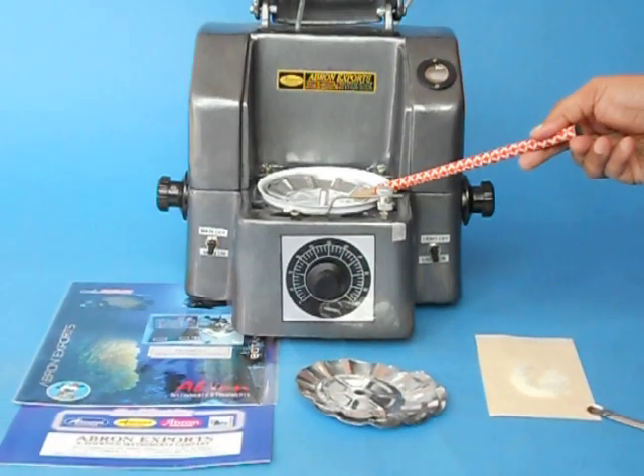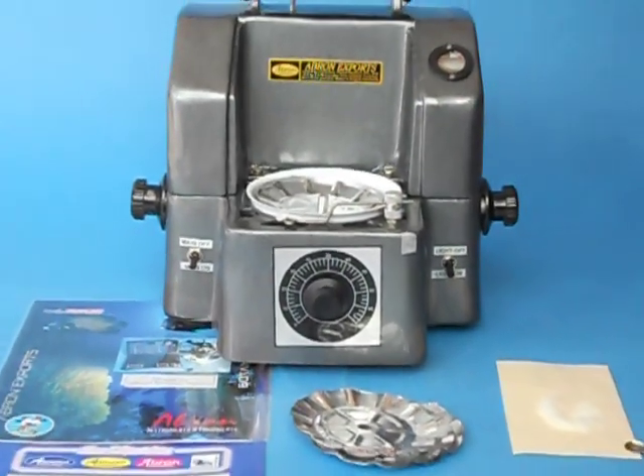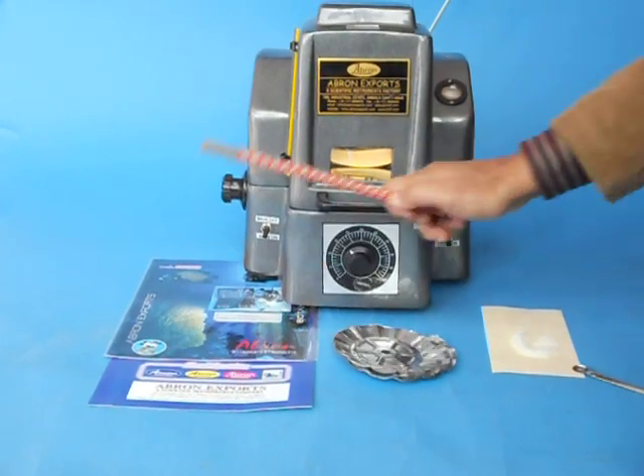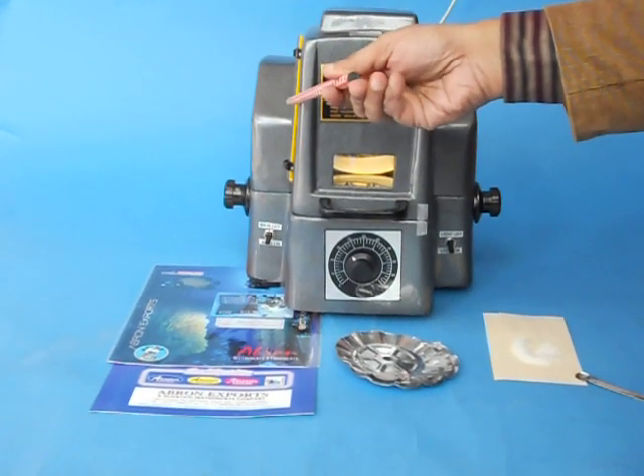Then put the sample in this, close it, and start the Infrared Moisture Balance. Note the initial temperature.